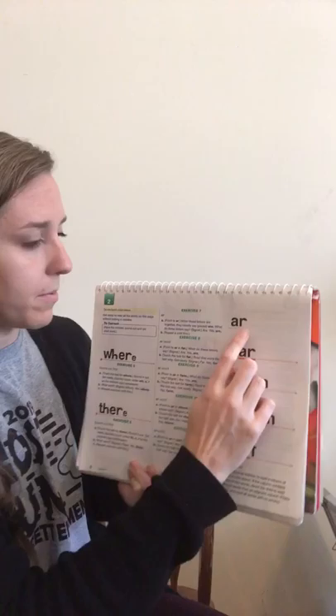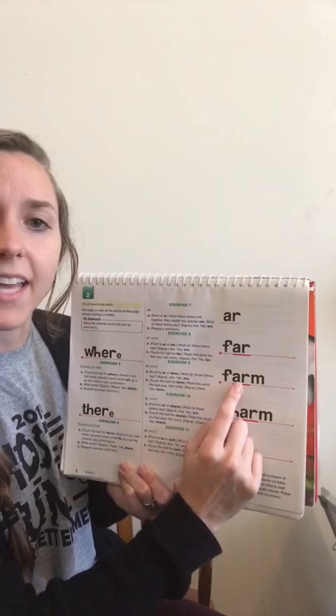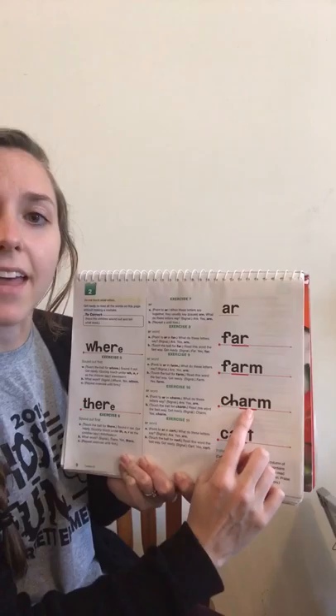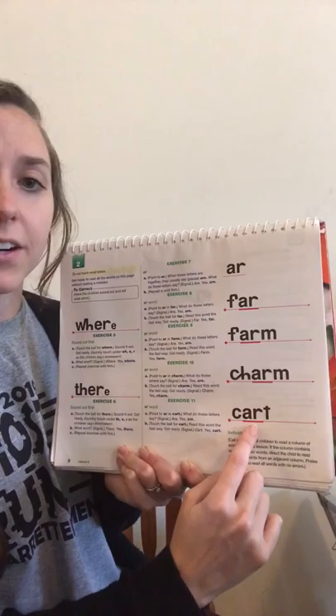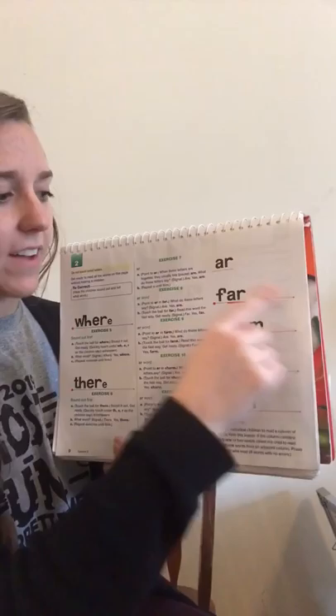Where and there are rhyming words. When these letters are together they usually say ar. What sound do these two letters say? Yes, ar. Great job. What do these two letters say when they're together? Yes, ar. Read this word fast, get ready. Yes, far. What did these two letters say when they're together? Yes, ar. Read this word the fast way, get ready. Yes, farm. What did these two letters say when they're together? Yes, ar. Read this word the fast way, get ready. Yes, charm.